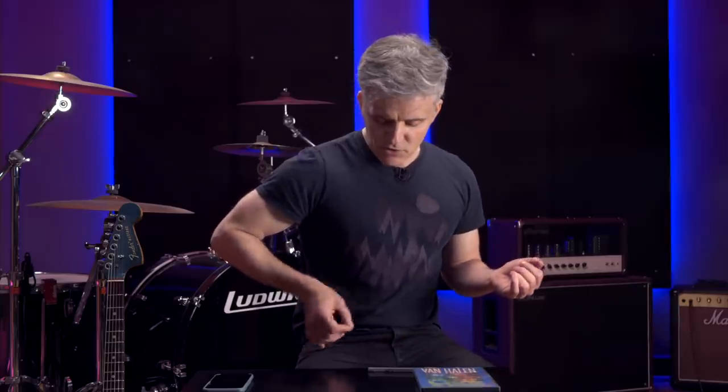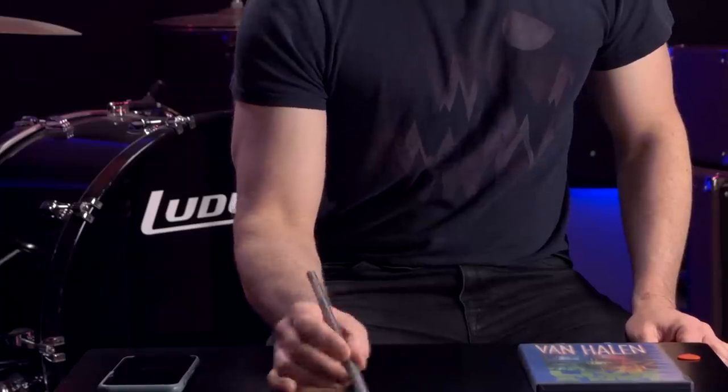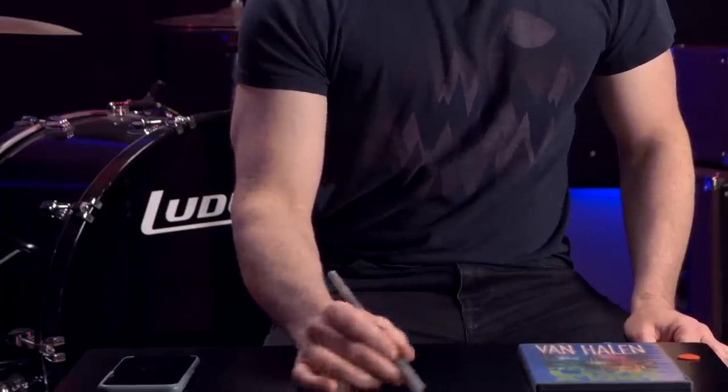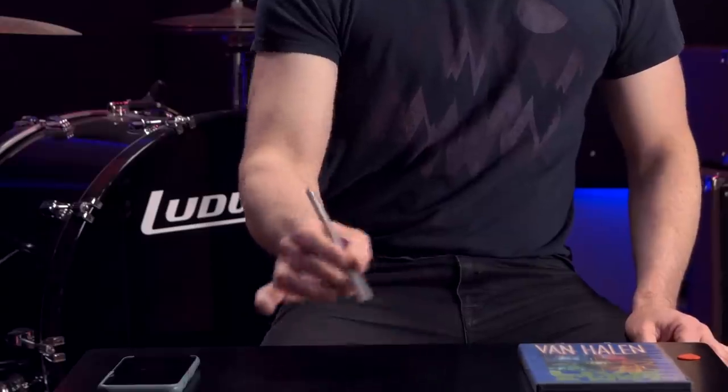When you watch Eddie doing this motion it just looks like he's moving his hand side to side, and again if I do this on the tabletop with a pen it looks similarly like a side-to-side wrist motion. But if I continue doing this motion and put it up in the air, what kind of wrist motion is it? It's just not side to side at all — it's actually a steep diagonal.